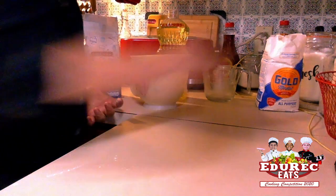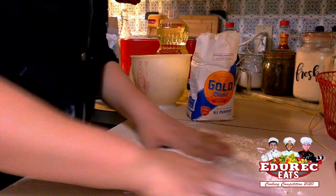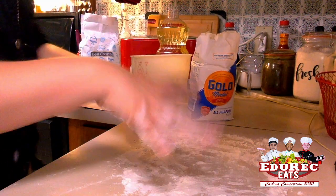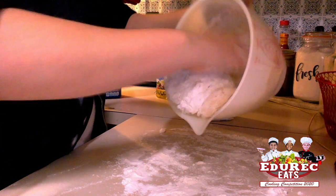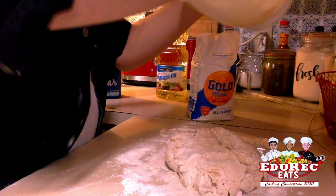Make sure the counter is clean so we can lightly flour it. Just lightly flour some flour, and flour your hands a bit so it doesn't get stuck to your hands. And then when your dough is in a kind of rough dough stage,